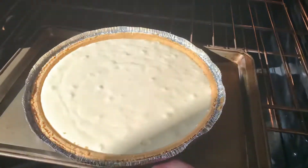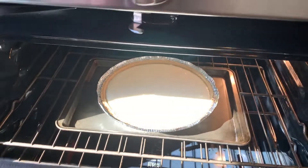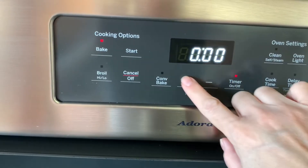Remember to preheat your oven to 350°F before putting it in, and we're going to go ahead and leave it for 25 minutes.